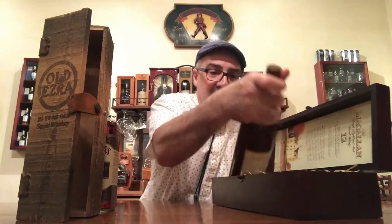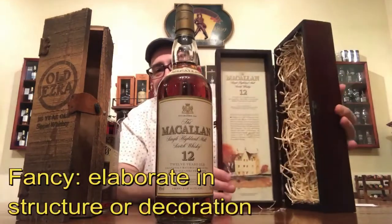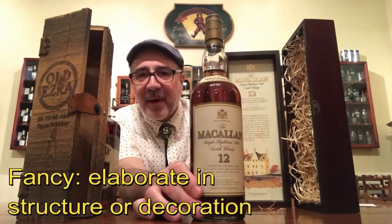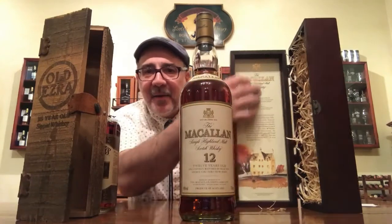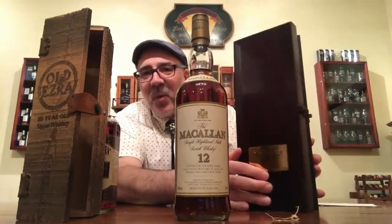Now this is an old bottle quote-unquote, but not as old as the previous one. This is a special edition Macallan 12. I have to open this carefully because if I open it while it's vertical the bottle falls forward. This is a Macallan 12-year-old in a fancy exclusive edition wooden box. Most of these bottles came without the box or with a cardboard box, and this special edition wooden box is just too fancy to be a dusty.